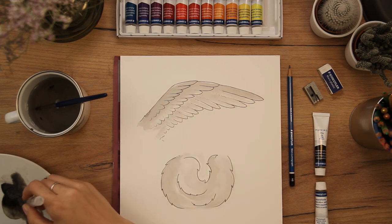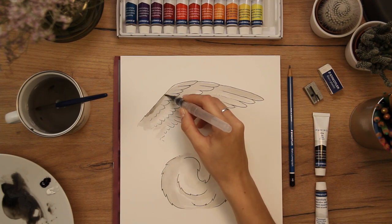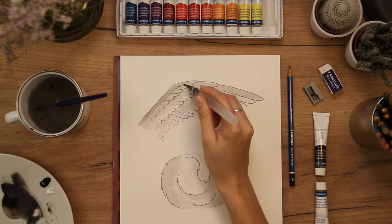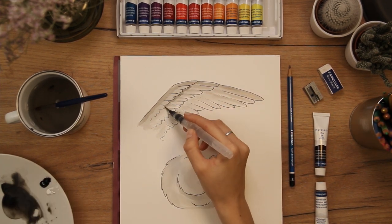When it's all dried up I add a second layer which creates a stronger contrast between light and shadow. I prefer to use the water-filled brush for details because I think it's easier to control the amount of water on the fiber tip, as well as regulating the strength of the watercolor.